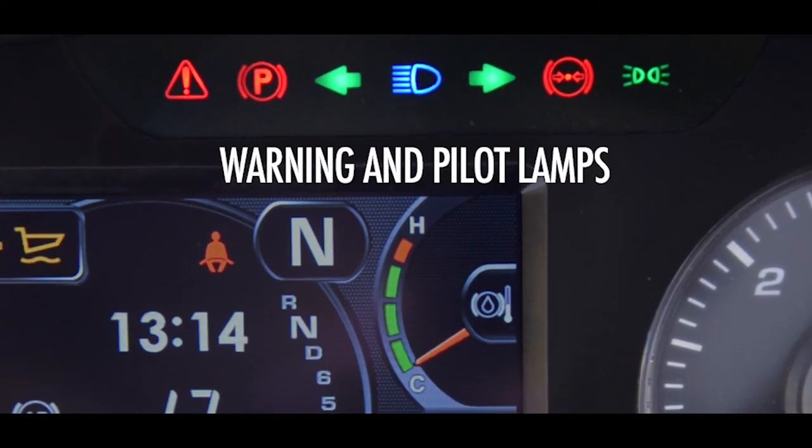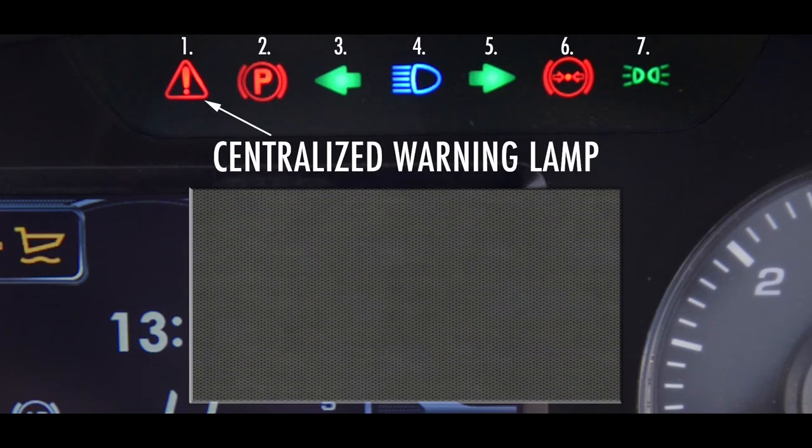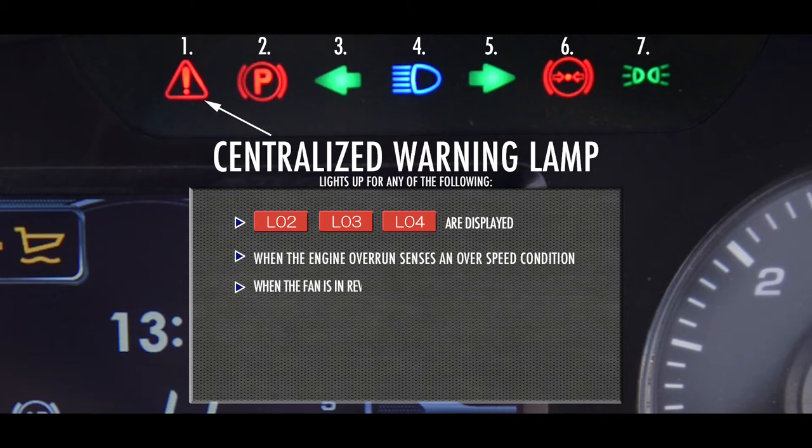Looking at the warning and pilot lamps, we can see that there are seven lamps. Starting on the left, we have the centralized warning lamp, which lights up red and an audible buzzer sounds when the truck is in any of the following conditions: action level L02, L03, or L04 are displayed on the monitor, or when the engine overrun senses an overspeed condition.